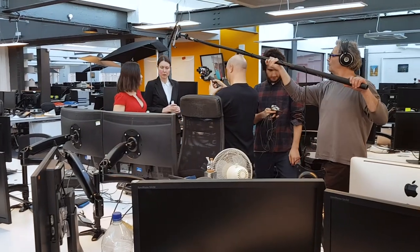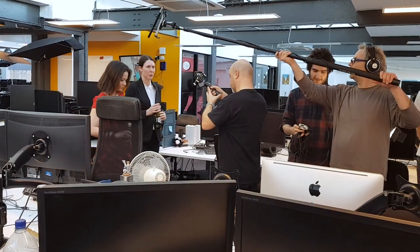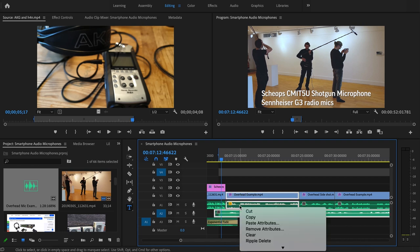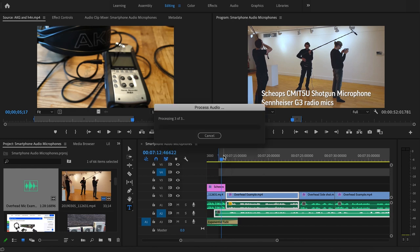Audio recorded with this setup allows me greater freedom when filming, as I'm not tied to the microphone. The downside is I need to sync the audio to the video when I come to edit. While this does take a little time, Adobe Premiere has an auto-sync feature which speeds things up.